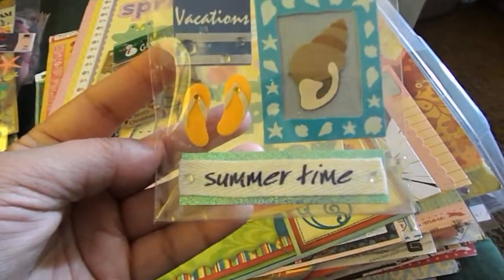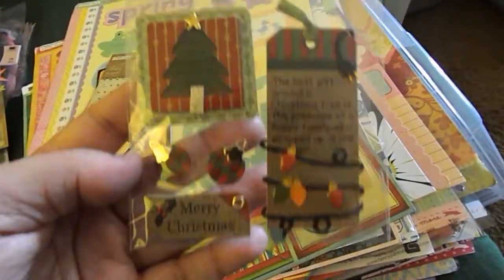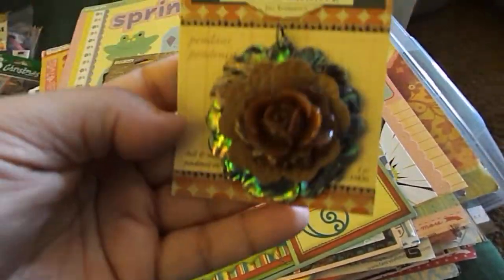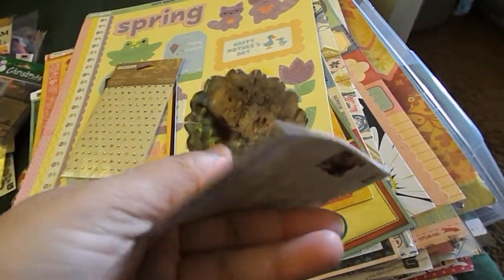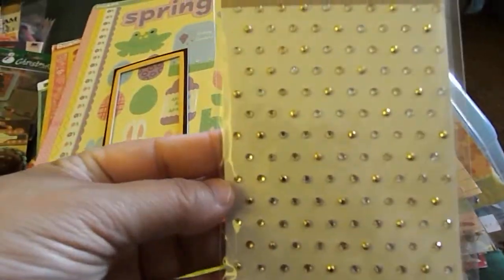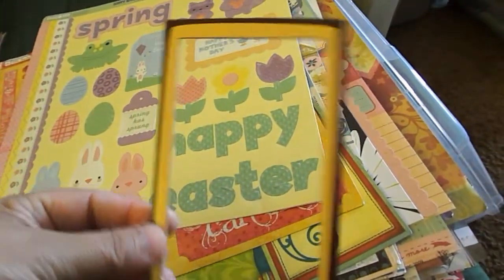Miss Elizabeth Handmade Stickers. Christmas Crafts Embellishments. This Making Memories Vintage Rose — very pretty, it's like a big metal charm. TPC Studio Wedding Silhouette Mini Self-Adhesive Jewels. A chipboard frame.